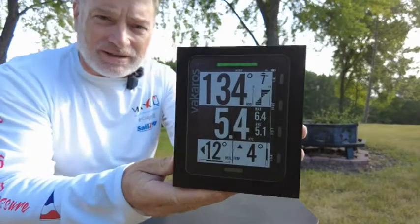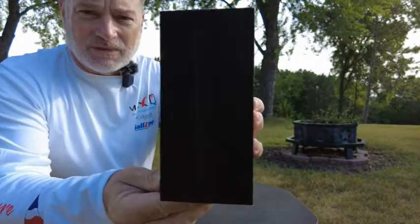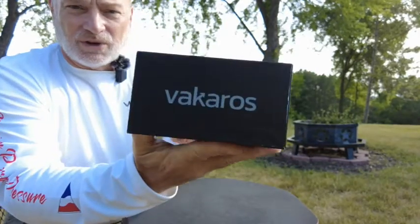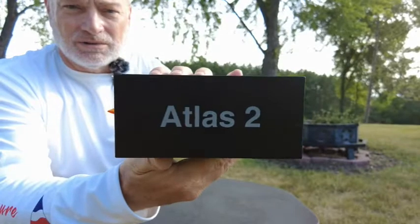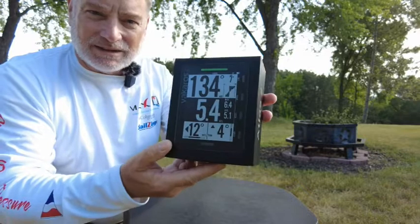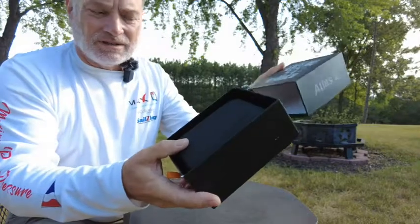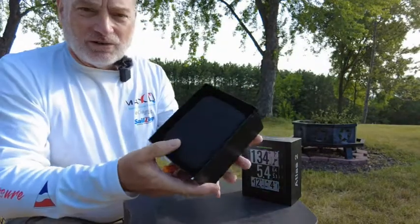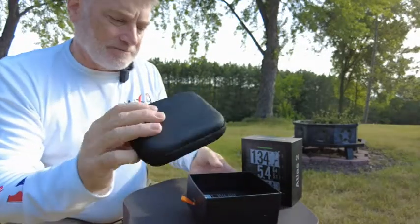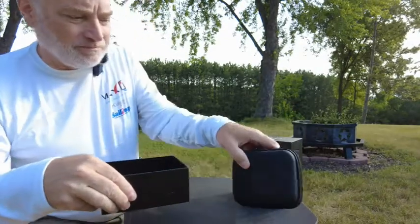On the front of the box it has a pretty nice graphic of what it would look like when you're using the device. It's got a little graphic showing just how thin this device is. Here's the Vacaros name and it's the Atlas II. The box is a very nice apple-like box — a nice hard cardboard with a little ribbon for opening up the case. Inside you'll find a nice carrying case, kind of a rubberized zipper pack.